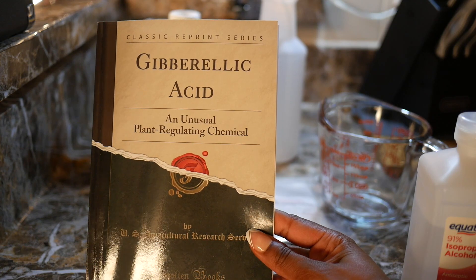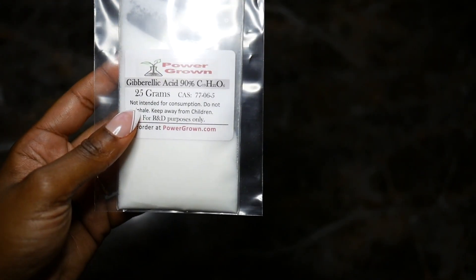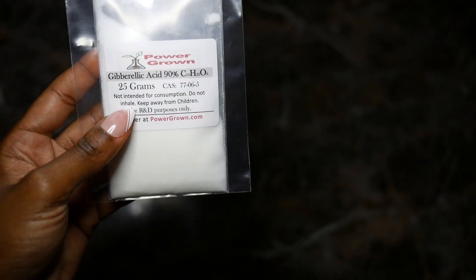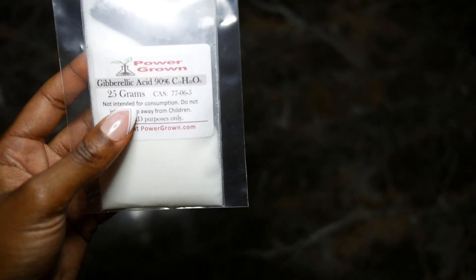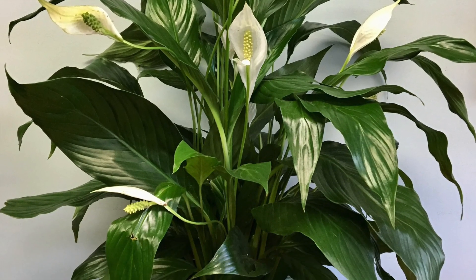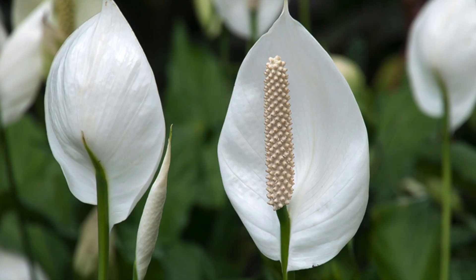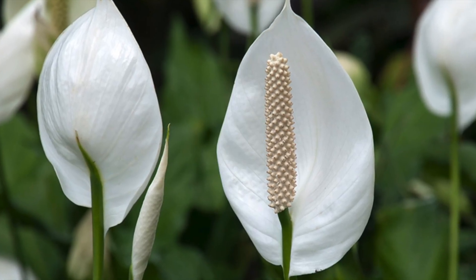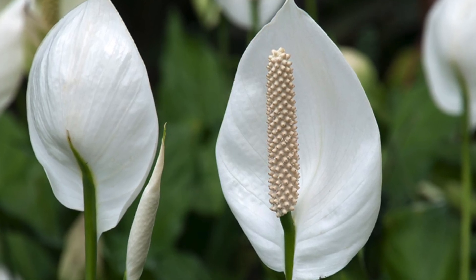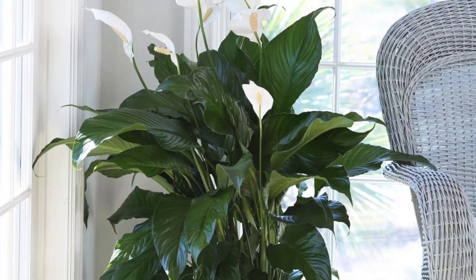This package contains 90% gibberellic acid, purchased from Amazon. The use of gibberellic acid is an industry secret. Ever wonder how come your peace lilies are so beautiful with all those lovely white flowers when you first buy them from the store? It's because growers don't want us to know that they're feeding the plants with this chemical. The plants bloom, making them more appealing to customers, and this boosts their sales.